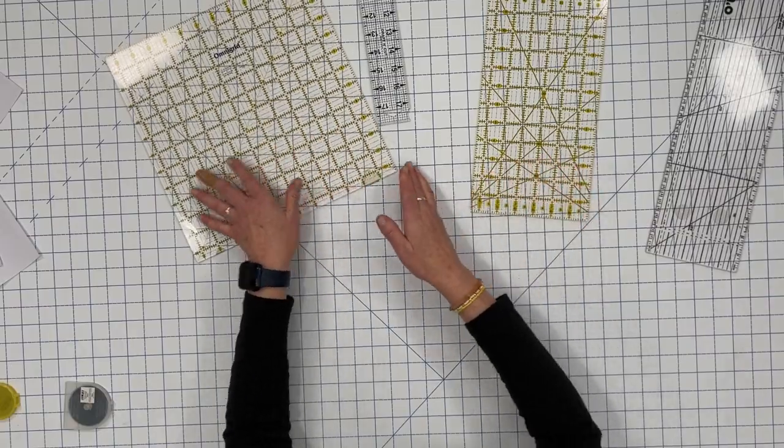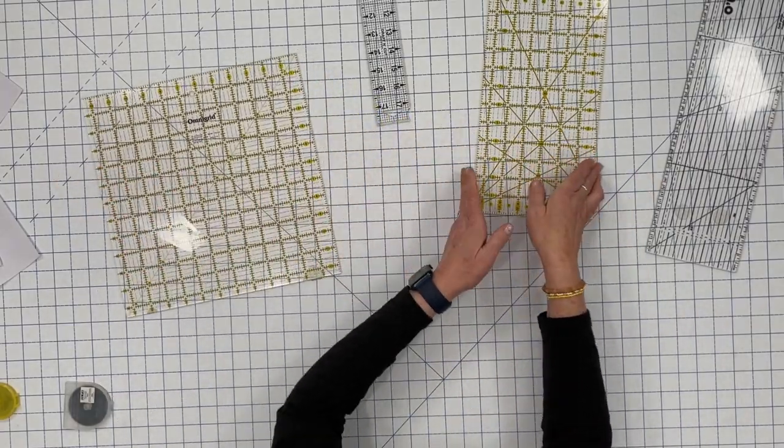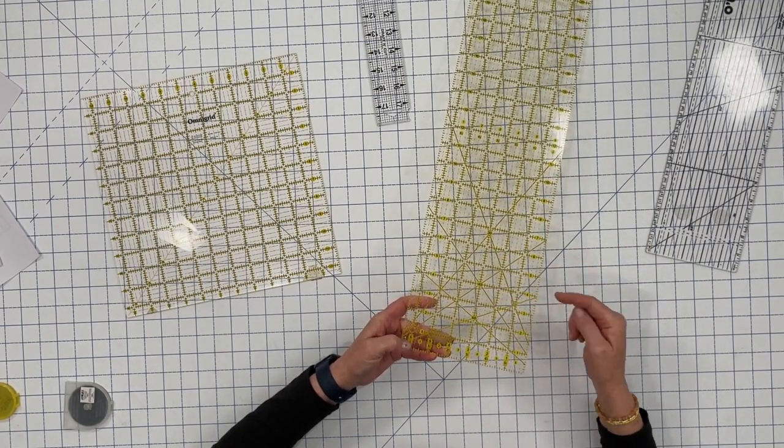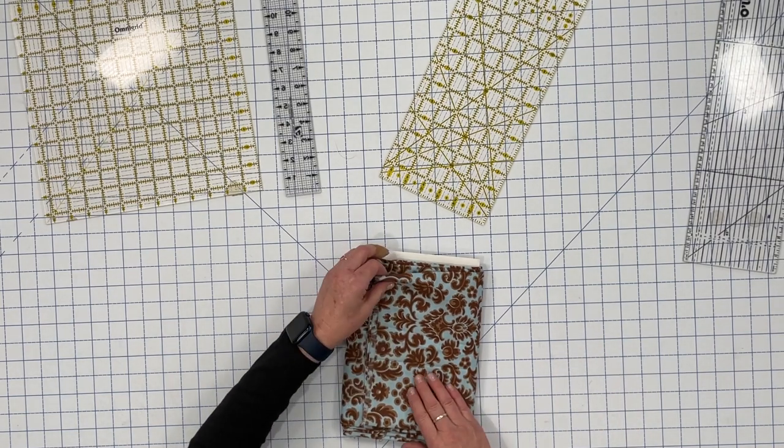Let's go over the rulers. There are all different types — different widths, lengths, and different markings. I have this square with one-inch measurements and a diagonal measurement, and this one has different angles, great for quilting. When rotary cutting, you must never cut on a bare table — you have to have a mat, otherwise you're going to ruin your table or your rotary cutter. A cutting mat is essential. You'll also need something to cut against for a straight line, and there are all kinds of different rulers out there.